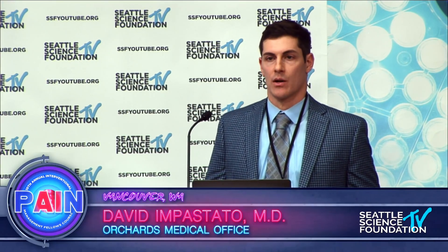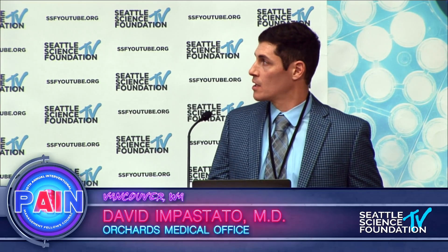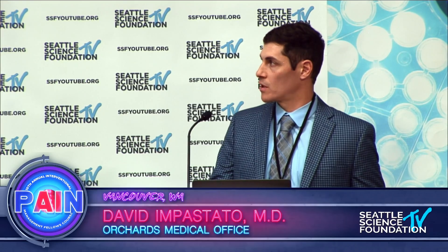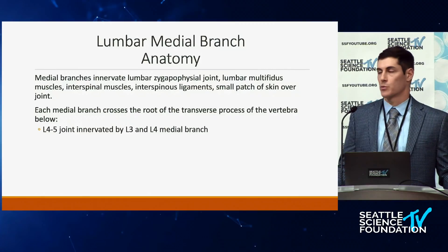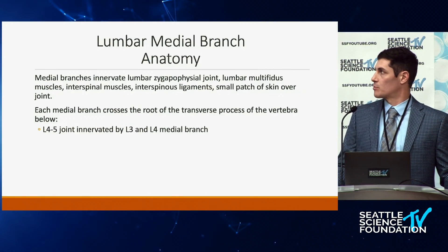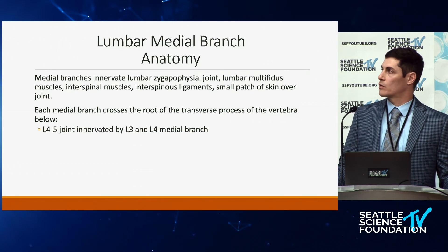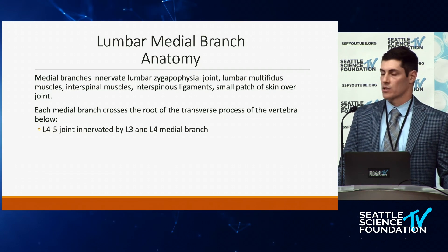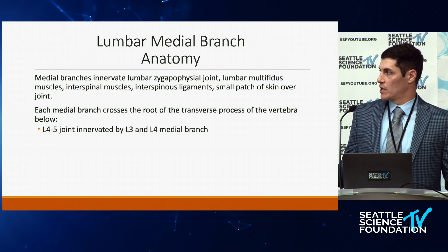First, understanding what the medial branches innervate: they innervate the facet joints, the multifidus muscles, the interspinal muscles, and some ligaments, as well as a patch of skin over the joint — which is important because that's one of the side effects of the procedure. There are some papers suggesting that doing RFAs at a certain level repeatedly over time can atrophy some of these smaller muscles and destabilize the spine, causing pain as well.